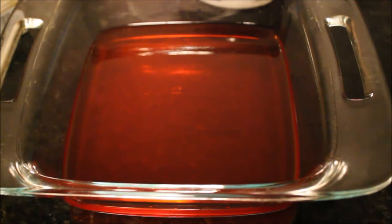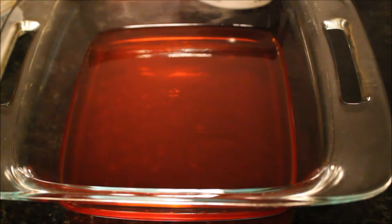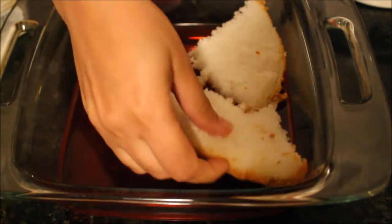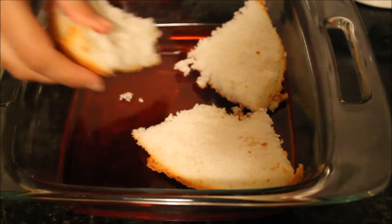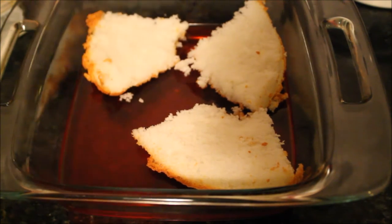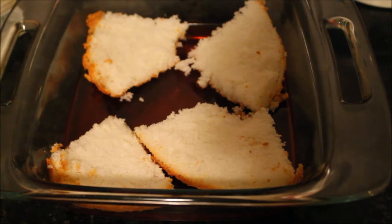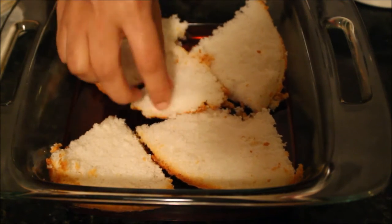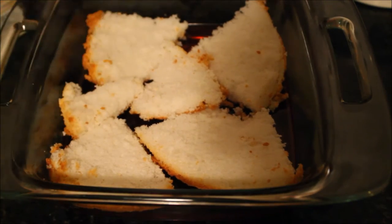First, in my serving dish, I made a strawberry jello according to the package instructions, poured it in the dish and let it cool completely. Then I took a plain vanilla cake and arranged it on top of my jello. You can use regular butter or pound cake, but I prefer to use angel cake because it's lighter in texture and keeps the dessert lighter without that heaviness. Just cut it into little chunks and arrange on top of your strawberry flavored jello.